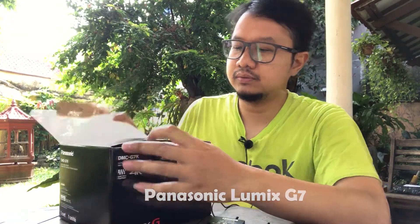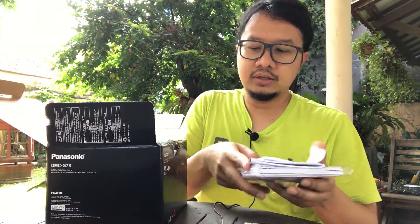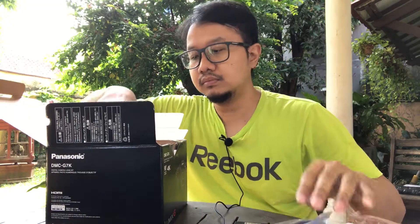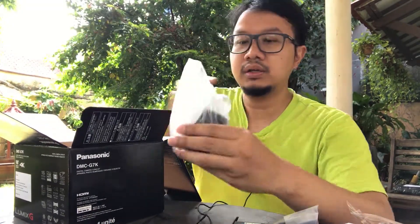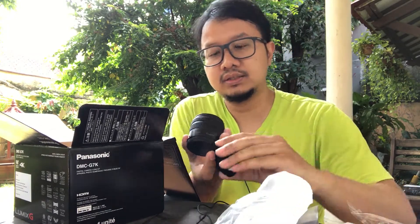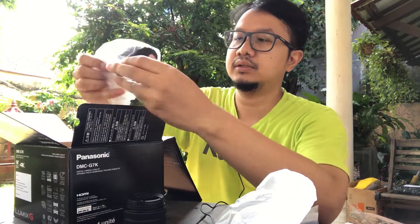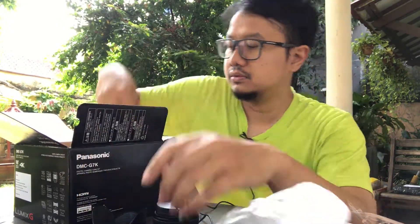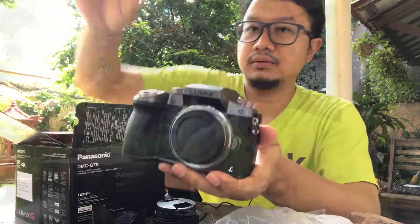Let's open it up. We already charged it 4-5 hours yesterday. Here is the strap, which is included with the kit. The Lumix kit lens is 14-42mm, along with the lens cap protector, and here is the Panasonic Lumix G7 mirrorless camera.